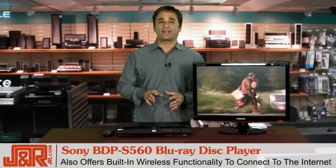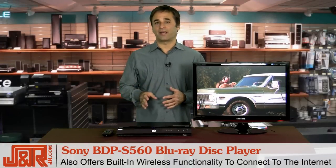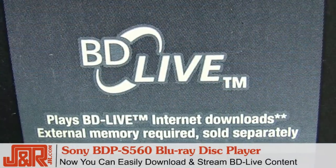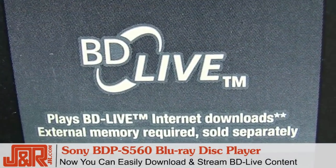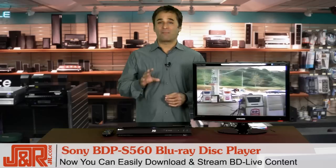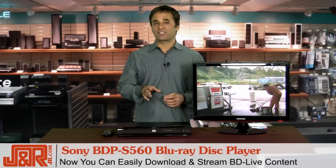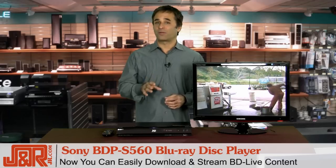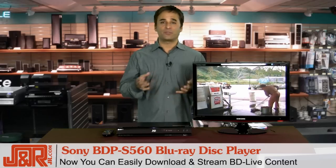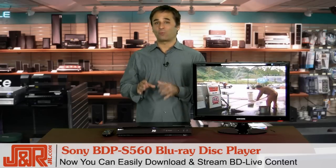Another great feature the Sony has is built-in wireless functionality, allowing you to easily connect to the Internet, where you can download and stream content. This includes additional scenes, short trailers, and movie-based games — there's a lot of it out there. And while compatible with most home wireless routers, the BDP S560 Blu-ray Disc Player also supports Wi-Fi Protected Setup, or WPS, for a quick and easy connection to WPS-enabled wireless routers.